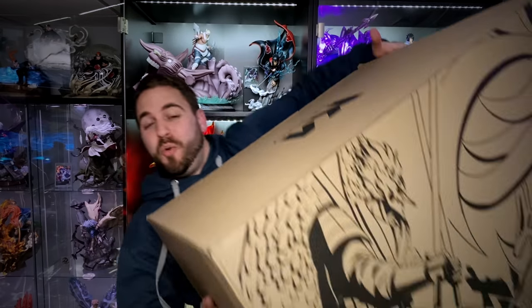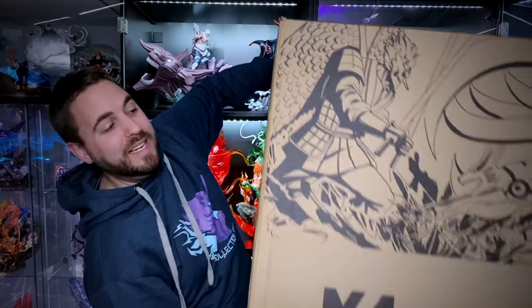Hey everybody, BAM Collectibles here. Today we're not doing just one, not two, but three statue unboxings. If you're watching this video the day it goes live, we just hit 175,000 subscribers — thank you so much to everyone who's joined me on this journey. Today is about Naruto versus Sasuke in three epic statue unboxings.